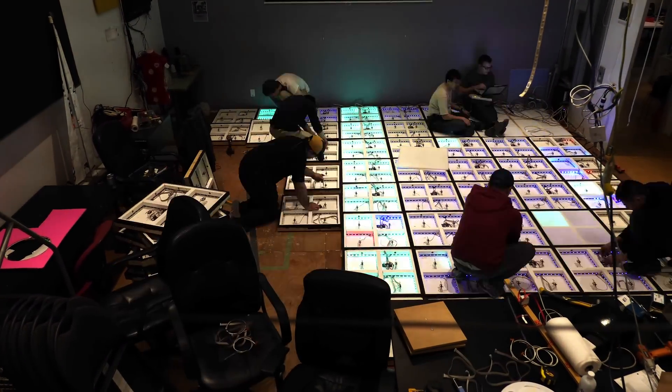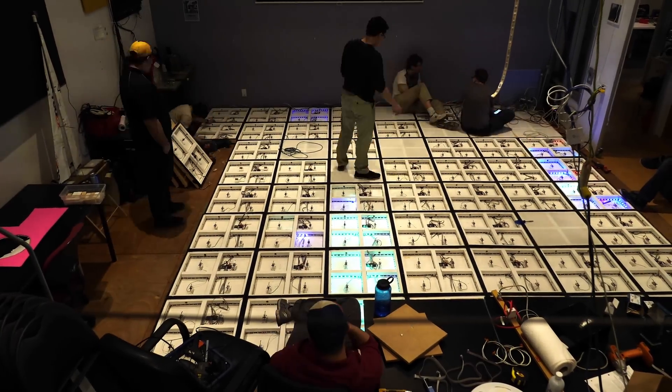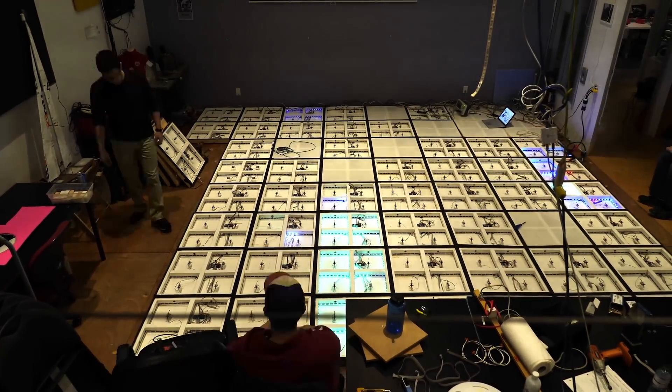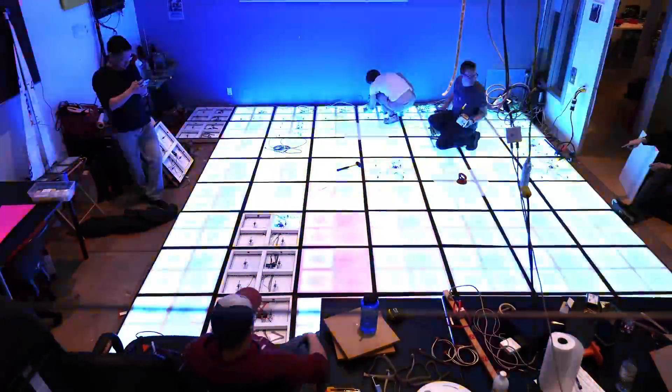The first hard lesson was learned at this point. Despite each panel testing good during the build, once placed on the floor there were many electrical connection problems with the LED strips. Each one had to be located and repaired with a soldering iron.